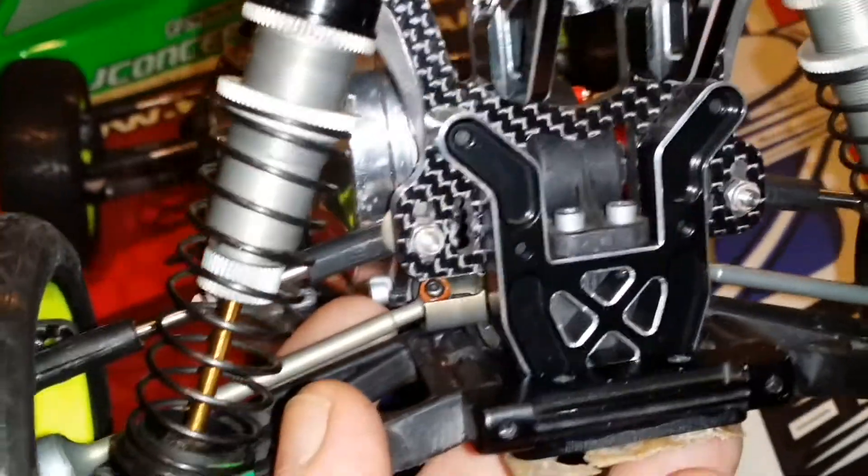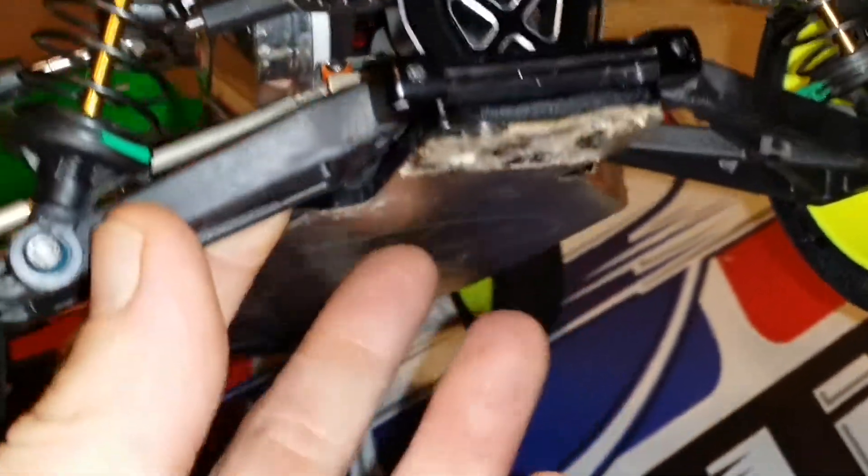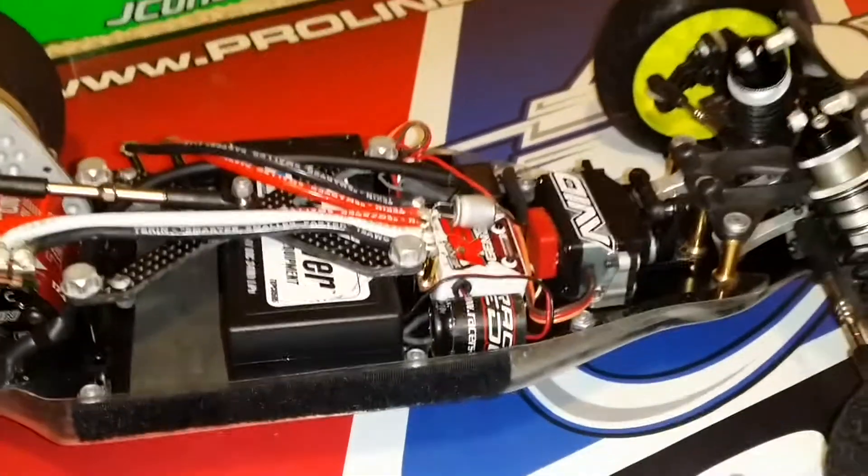I'm running the outer holes on the J-Concepts. I don't have the pivots and I don't think I'm even going to buy them. The way this thing drives already, it's pretty ridiculous. So yeah, that's about it — just an average car. Alright guys, have a good one.